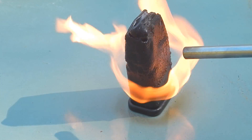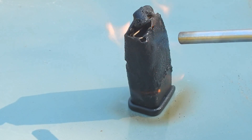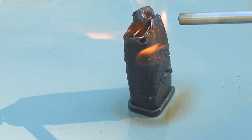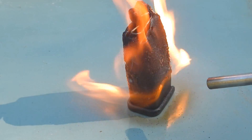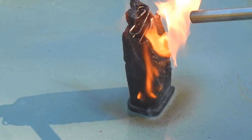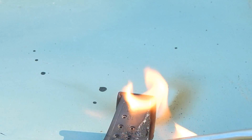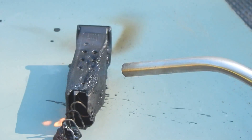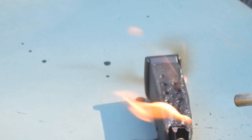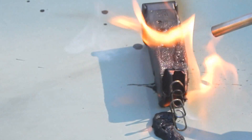The durability is pretty good on this thing. The polymer is still kind of hanging in there. We got the follower falling apart now. That spring is going to pop out real soon.